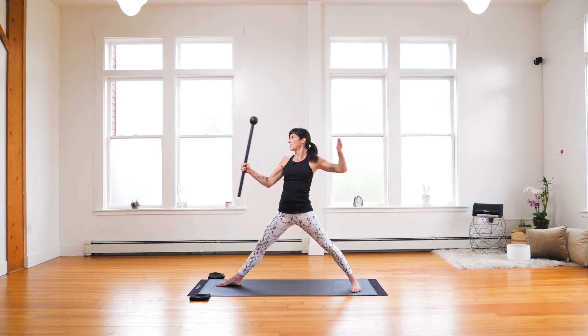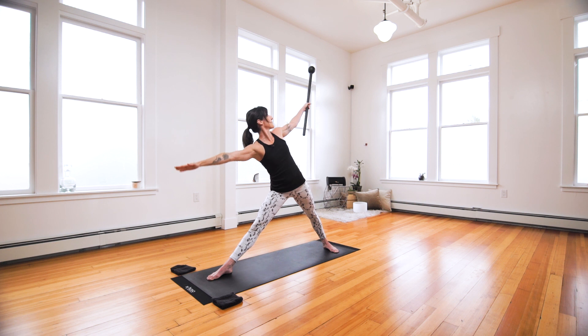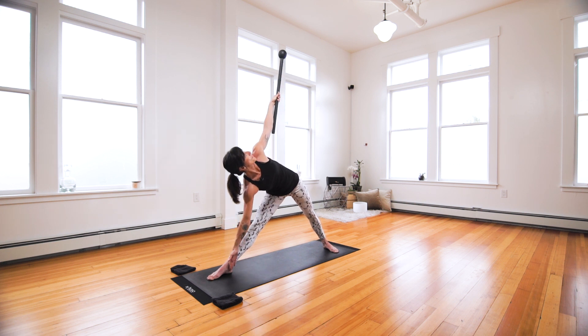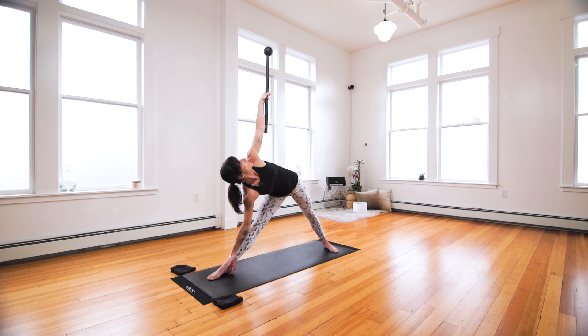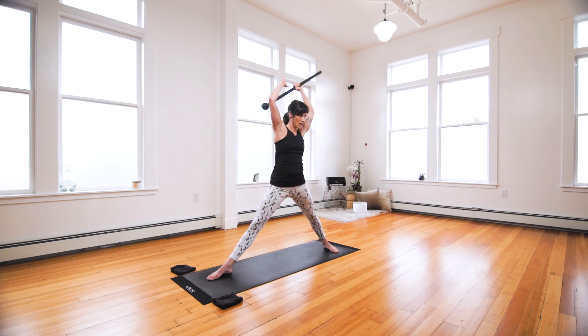Hold. Return to the starting position. Mace switch. Inhale, and exhale. Tilt your mace globe up towards the ceiling. Find your trikonasana — triangle pose. Find that vertical plumb line, marrying your wrist against the long lever of your mace. Roll it out with control. Mace switch. Inhale, and exhale.